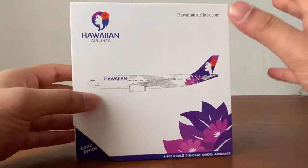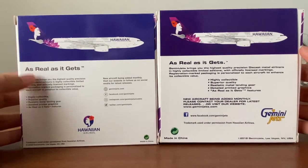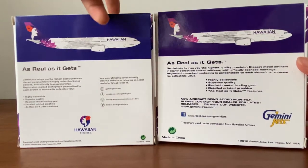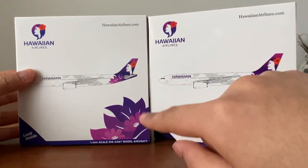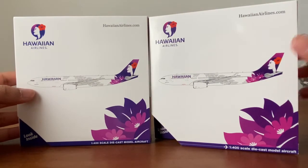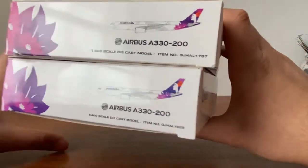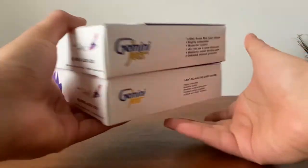Let's go over the box, which is actually a little different. Here's the front and the back. I'm going to bring in the 2018 release so you can see the difference. This new box has a bluish tint — even on the bar, the Hawaiian logo, and the titles — while the old 2018 box is more purplish. That's the biggest difference. The top is the old box, the bottom is the new one, and there are some massive differences right there.